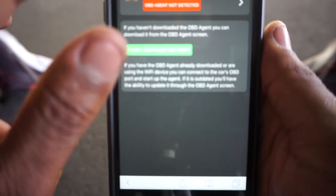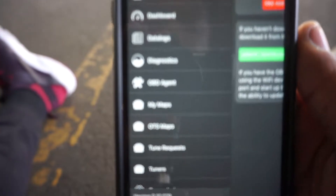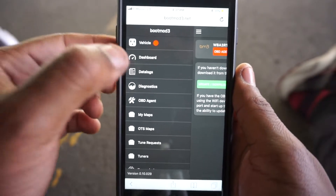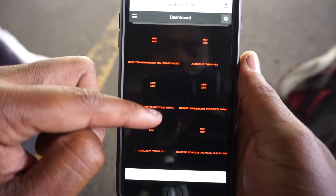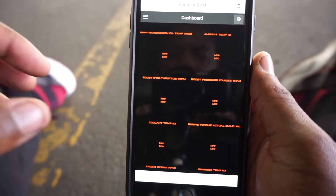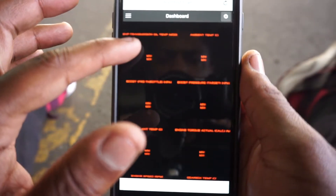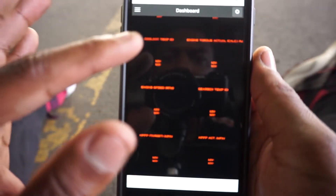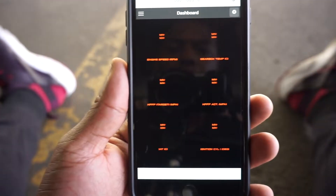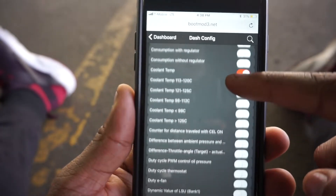My VIN will be right up at the top - I don't want to show you guys my VIN. We're going to go to Menu. You have different things: you have the Vehicle, and obviously there's a red light next to it because it's not connected. You have your Dashboard, which gives you all of these features in the form of gauges. There are tons to pick from - transmission oil temp, ambient temp, boost pressure target, coolant temp, engine torque calculator, engine speed, gearbox temp. It's almost every parameter of this car you can check and adjust.